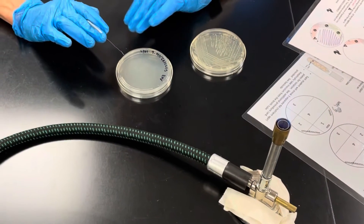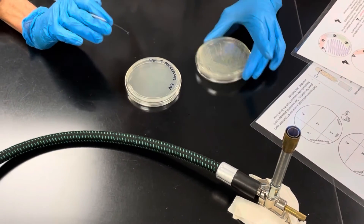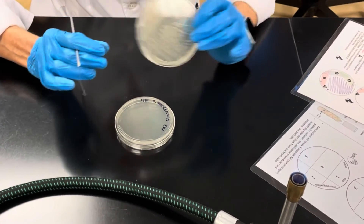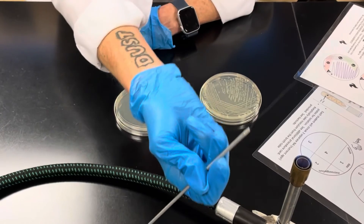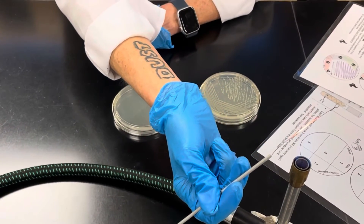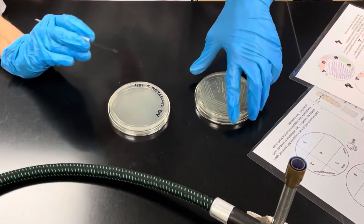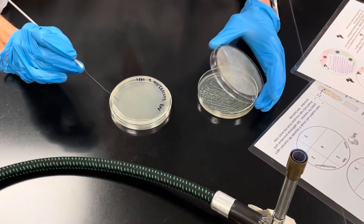Another way to streak a plate for isolation is without the lines. Personally I'm not a line person, so what you end up with is a more free-flowing streak pattern. You would still flame your loop from the base to the tip to sterilize it and then try to select an isolated colony.